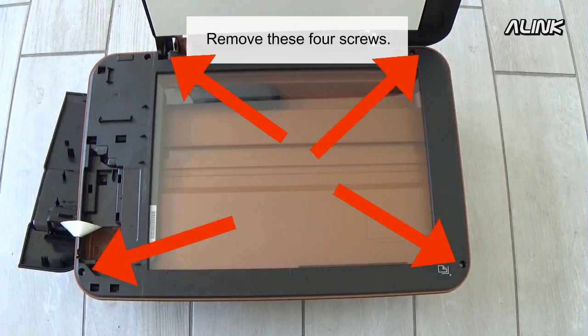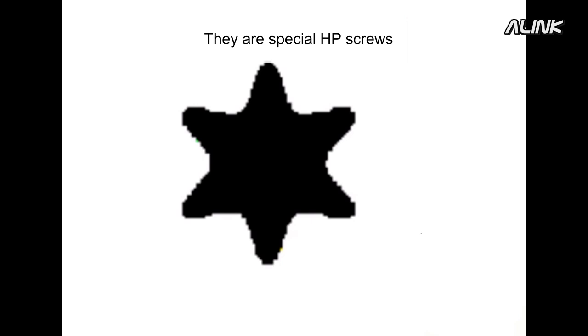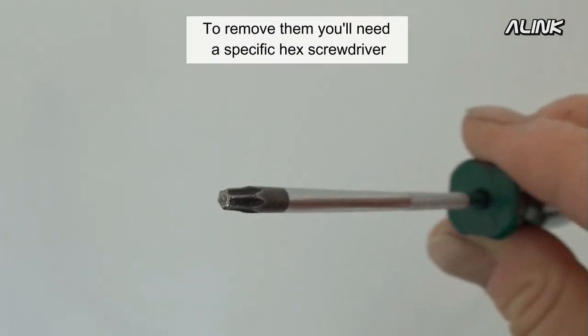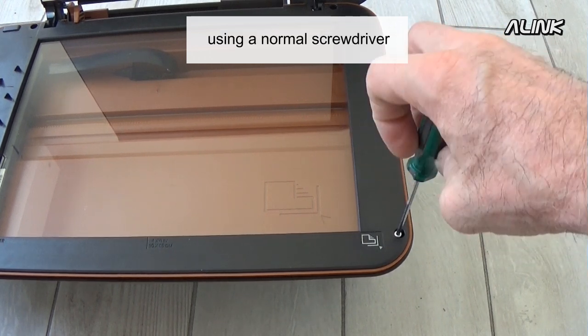Remove these four screws. They are special HP screws. To remove them, you'll need a specific hex screwdriver. It will be very difficult to remove those screws using a normal screwdriver.